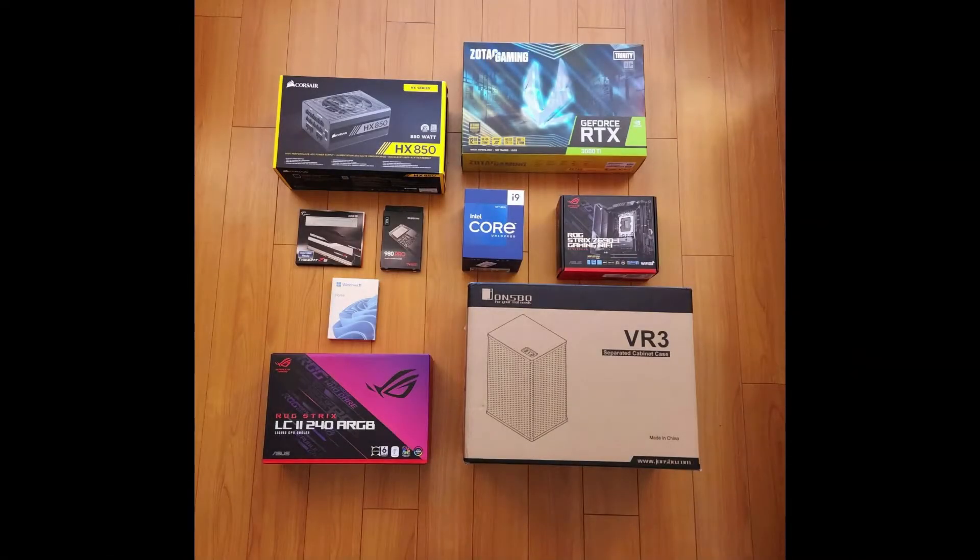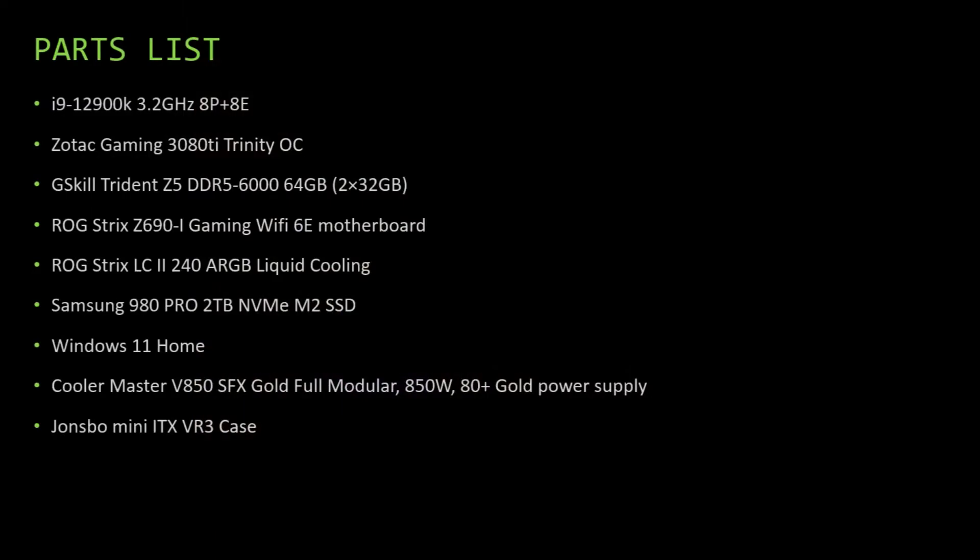These are all the different parts going into the computer, and you'll see in the video that I exchanged the larger power supply for a smaller one. The computer will include an i9-12900K Intel CPU, a 3080 Ti graphics card, 64GB DDR5 6000 RAM, a Republic of Gaming Z690i motherboard, liquid cooling from Republic of Gaming, a 2TB SSD, Windows 11, a Cooler Master V850 power supply, and the VR3 case from Johnsbo.